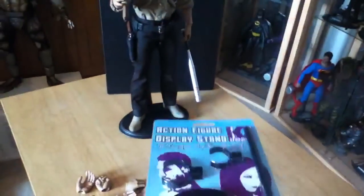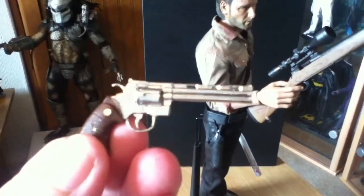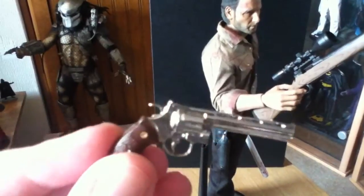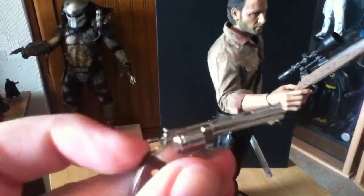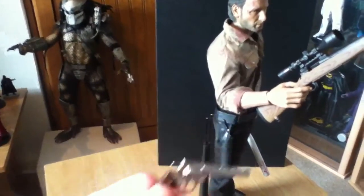I've got a few spare Hot Toys stands so I always put those on and keep this one for something else — it'll come in handy. You obviously get a revolver. It's just nice, doesn't cock or anything, it's all solid mold but it looks nice.